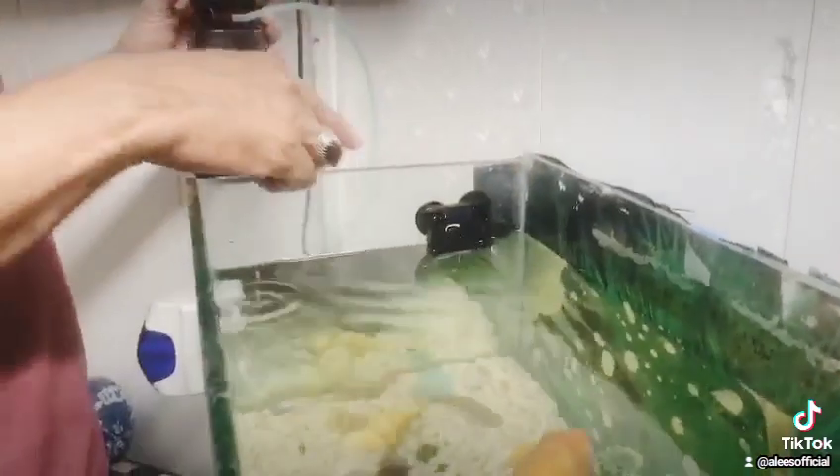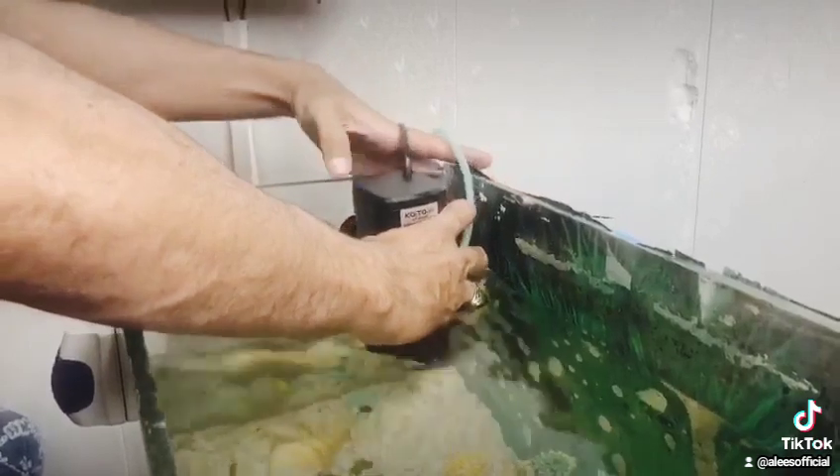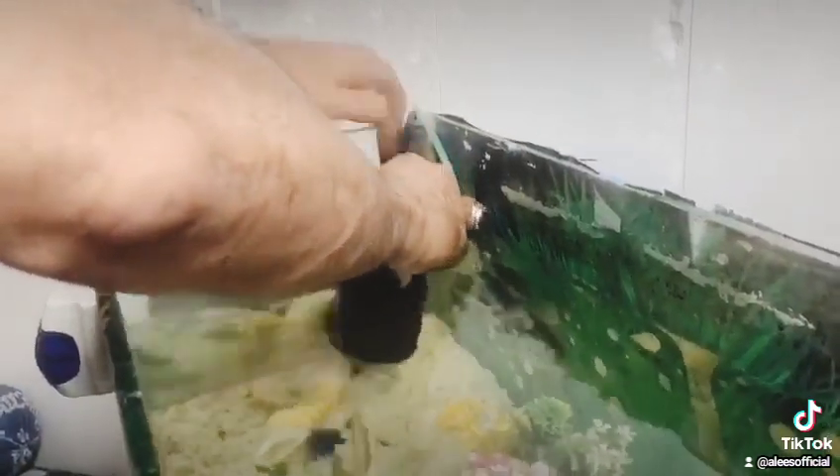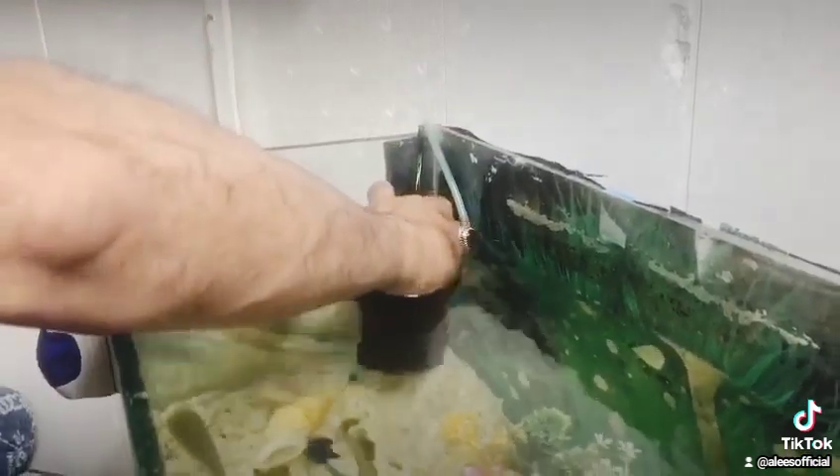Now we make a hole in the water. Put the filter under the water. We are without pressure — see, the filter is a little bit working.